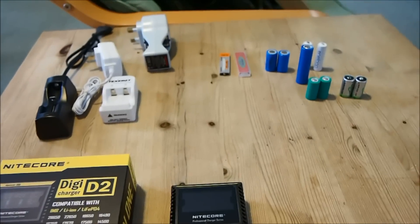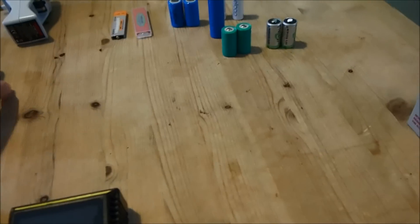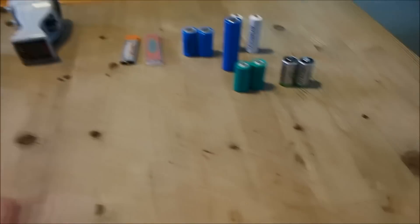I will now proceed with the demonstration. Let me just put all this away.